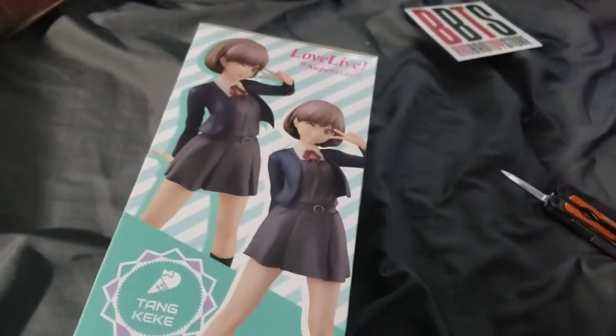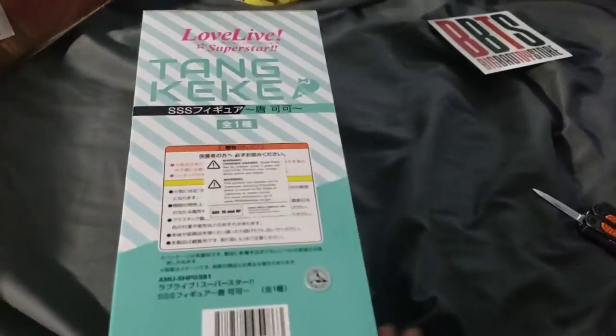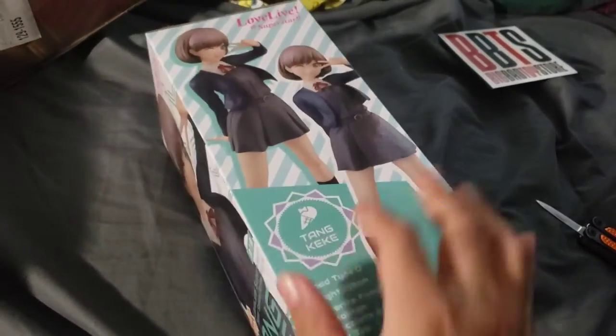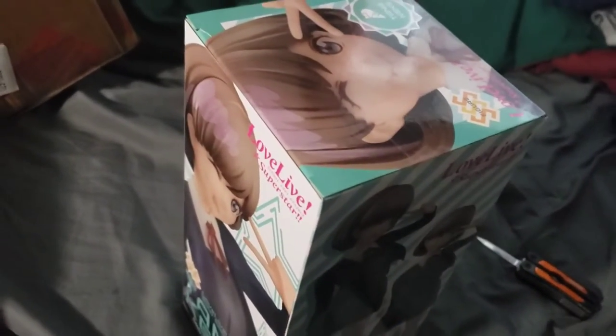What is this? It's a prize figure, right? That's what these are. My Furyuu got her all over the box — backside, top, bottom.